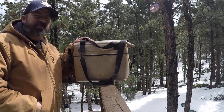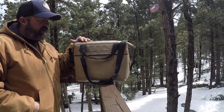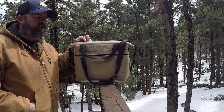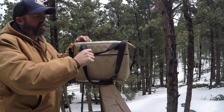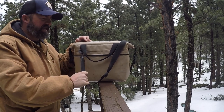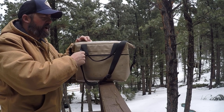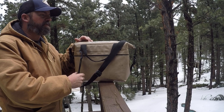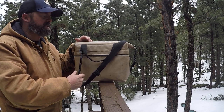Hey, this is Brett with Overland Expedition Specialist. Today I'm doing a long-term review of the Bison 12 Can Soft Pack Cooler. We're going on close to two years now — I purchased it back in May of 2017. I mostly purchased it because it's a made-in-the-USA product, and of course we try to promote that as much as possible.